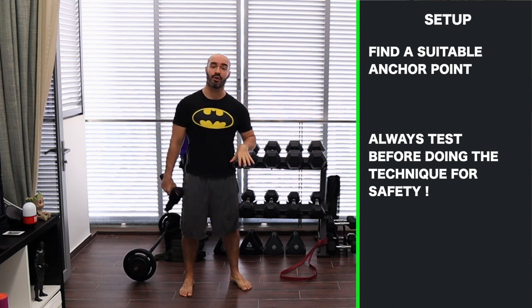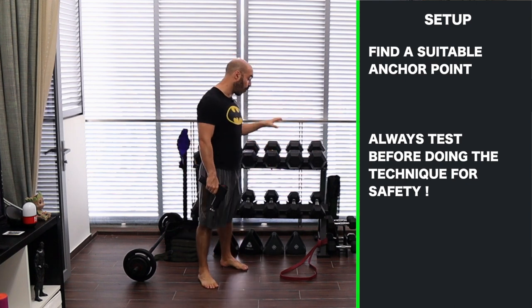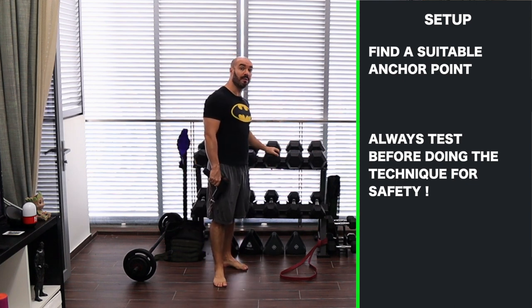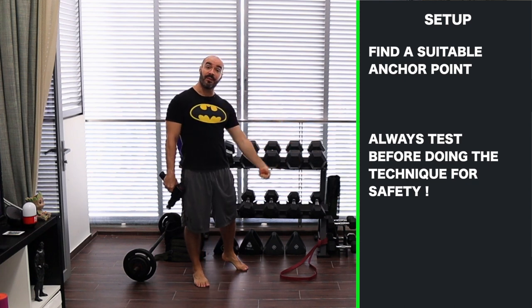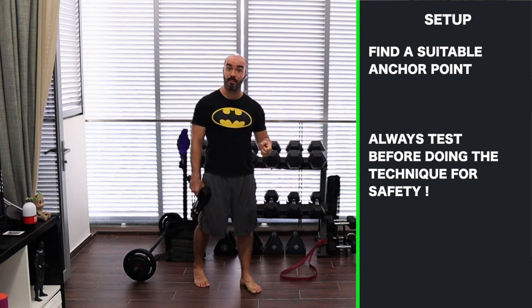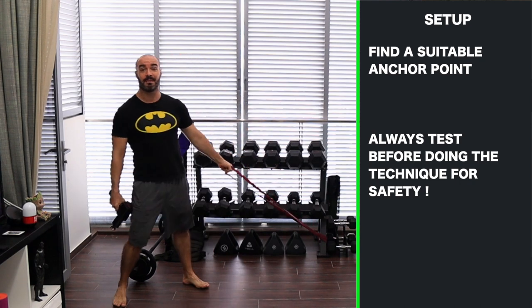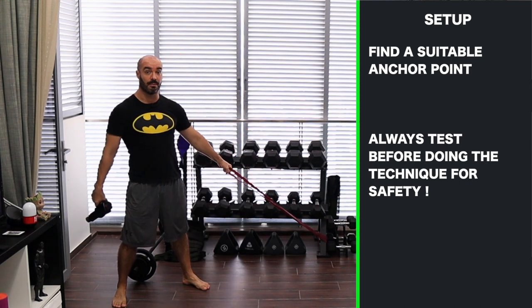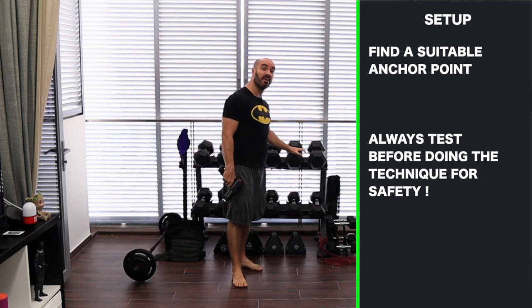At your gym you won't have a shortage of options for where you can loop the band. If you're doing this at home and you happen to have a weight rack, loop it there. If not, grab the heaviest pair of dumbbells or kettlebells that you have and loop them there, fixing them on the floor — but they have to be heavy ones, at least 25 to 30 kg and above. Otherwise the anchor point is going to move, and I don't want you to get hurt. It has to be a fixed point.